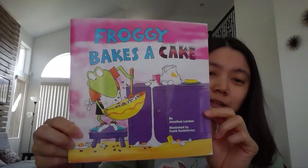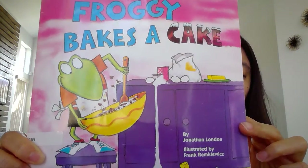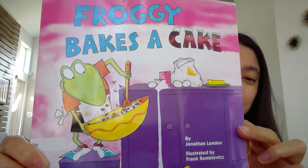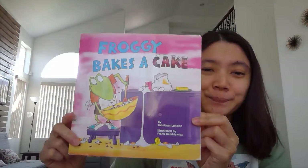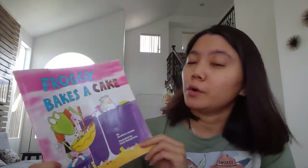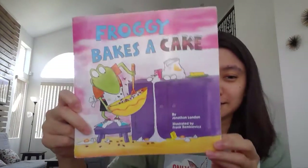So can you see what Froggy is doing today? Yes, he is mixing something in the kitchen, right? Okay, so today we are going to read Froggy Bakes a Cake by Jonathan London.